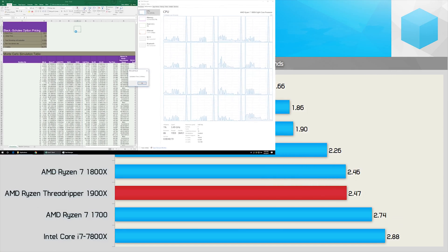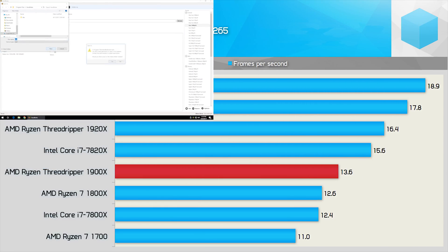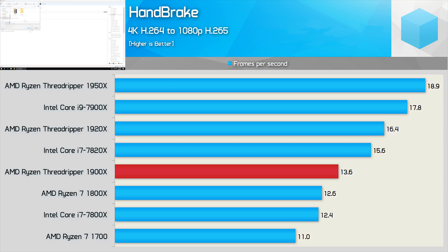First up, we have Excel 2016, and this test doesn't really take advantage of faster memory, so it's not surprising that the 1900X is only able to match the 1800X. Moving to Handbrake — a test that can take advantage of that extra memory bandwidth — we see the 1900X offering 15% better performance than the 1800X. That's a decent gain, and it was also 28% slower than the 1950X, so again a pretty good result for the 1900X.